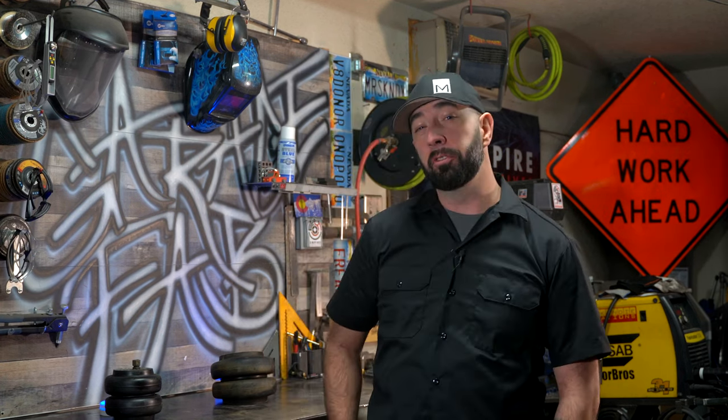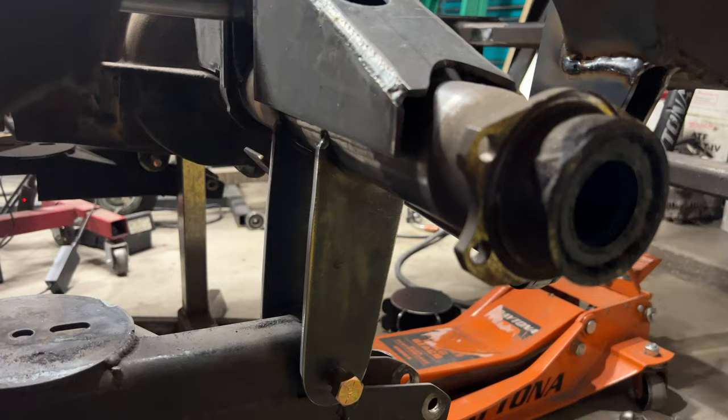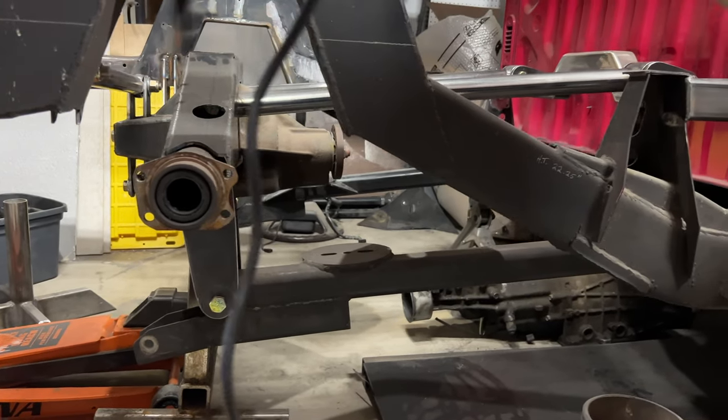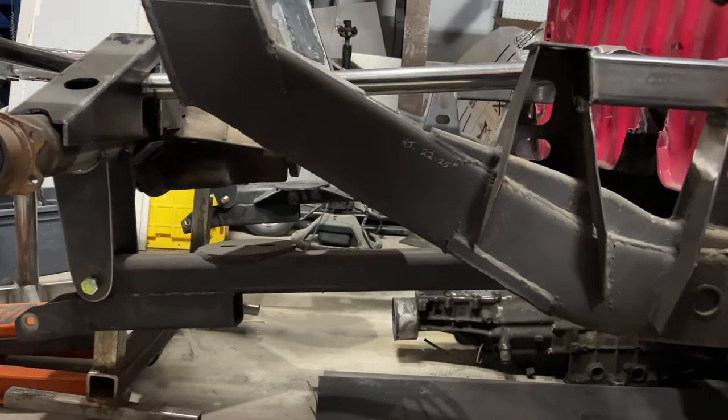Hey GarageFabbers! I had a brain fart. While converting the Pinklett's rear suspension from a triangulated forelink to a parallel forelink, I took the opportunity to redesign the link bar tabs on the axle so that the bars would be angled slightly at ride height. The purpose is to try to gain a little traction off the line.